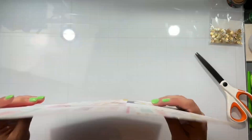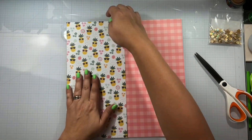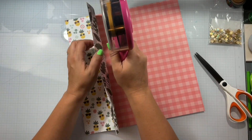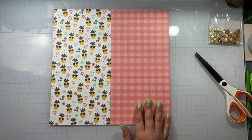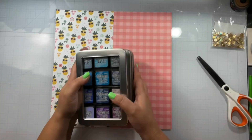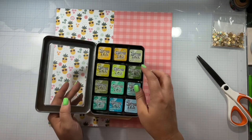I have so many sheets of 12x12 paper, you guys, and ephemera embellishments, you name it, I got it. I don't need to try to conserve, you know what I mean?